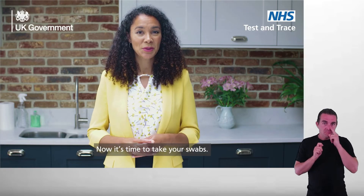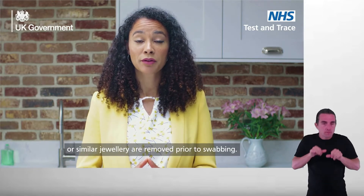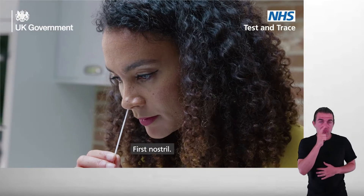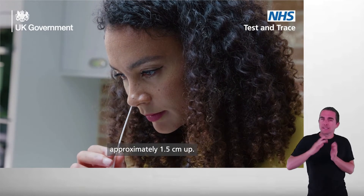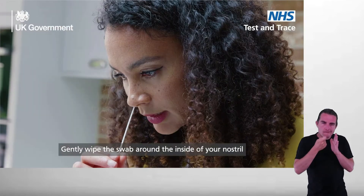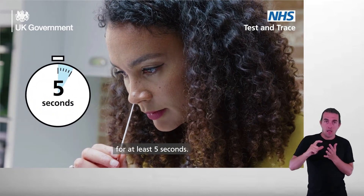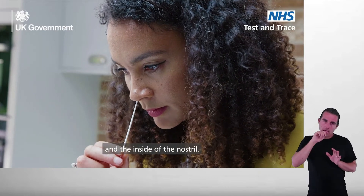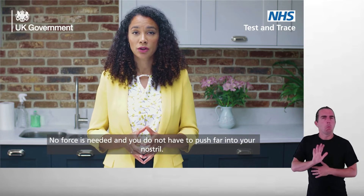Now it's time to take your swabs. Please ensure all nose piercings or similar jewelry are removed prior to swabbing. First nostril: place the fabric tip of the swab just inside one nostril, approximately one and a half centimeters up. Gently wipe the swab around the inside of your nostril in a circular motion five times for at least five seconds. Ensure there's good contact between the fabric tip of the swab and the inside of the nostril. No force is needed and you do not have to push far into your nostril.